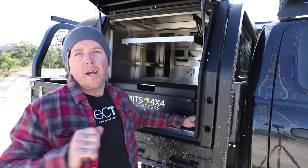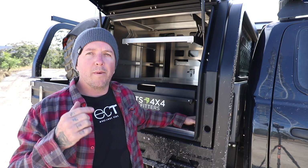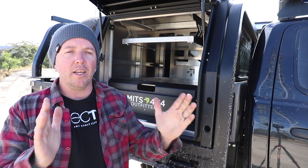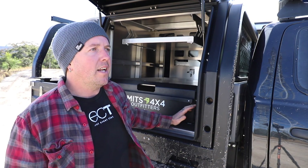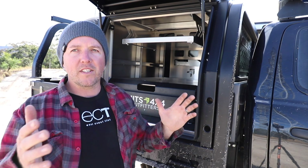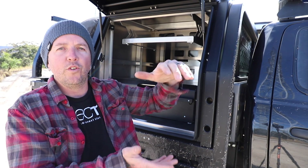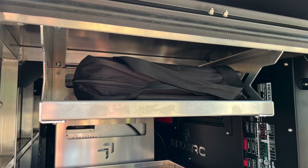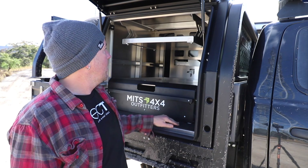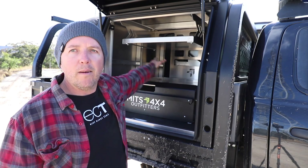One thing I was thinking about for a long time was where I'm going to put my chairs. I used to run two Austral chairs — quite bulky — and I did strap them to the back wall. At work we sell Front Runner gear and they make the perfect seat for this: about 450 by 450, folds down, and two chairs fit into a case that just slides in there perfectly. That's just where I'll put my chairs, and there's also space to chuck sleeping bags, a chainsaw, or extra tubs.